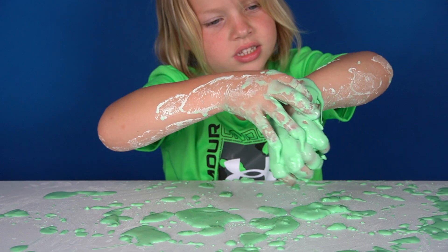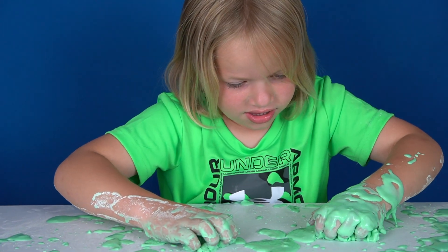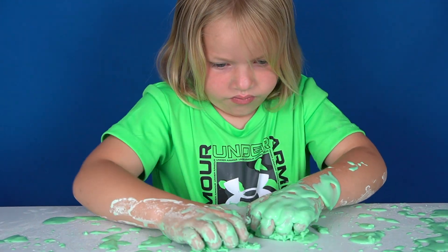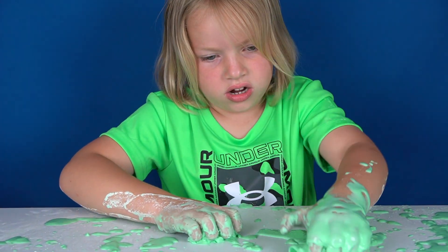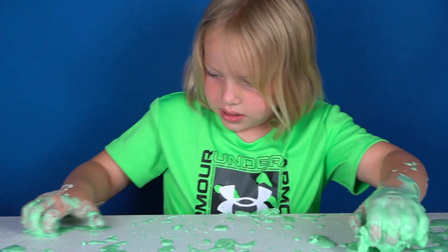Next time we do this, we should compare it to slime. That's a good idea — we can make slime and then compare the two. We'll have to do a slime video because Hunter loves slime, and we love making it. So that would be fun.